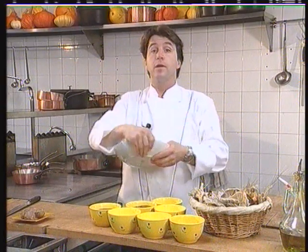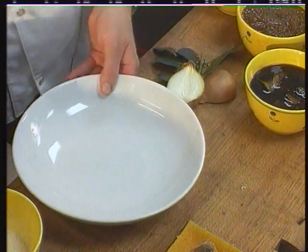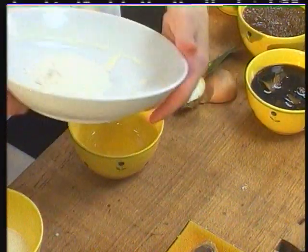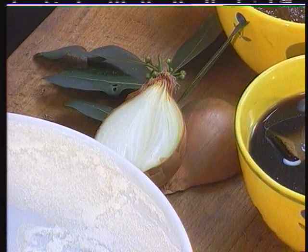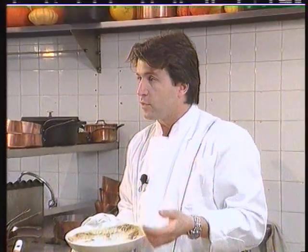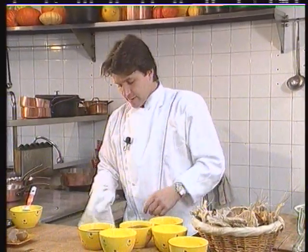Now I'll show you how we decorate the plate with the burned bread flour to present the plate rather nicely. Using a little cream, I decorate the plate this way. I'll set up my dish of mushrooms with this burned bread flour, which will give a kind of earthy taste to the mushrooms and will remind you of the taste of crusty country loaf.